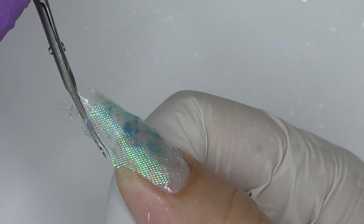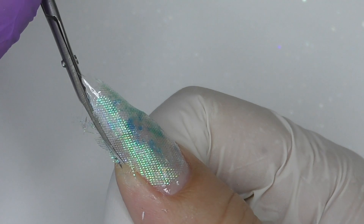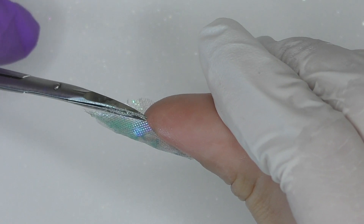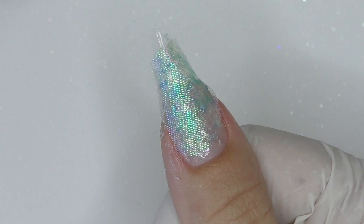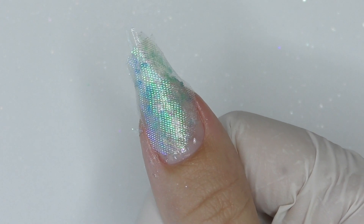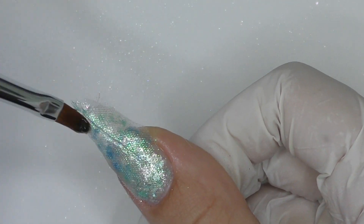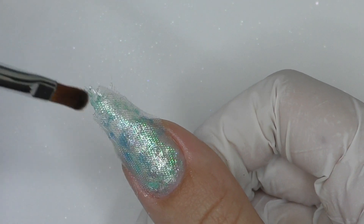I take off the form and cut the remaining pieces we don't need. I'll also file the rest during shaping. It looks pretty good now.